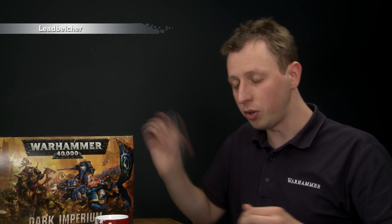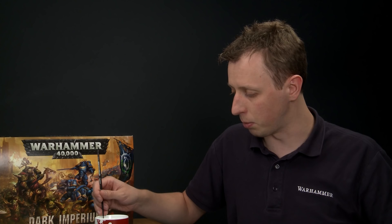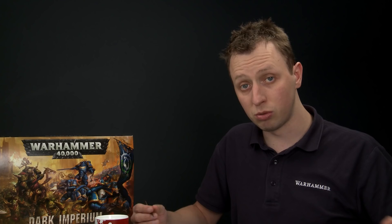Once your miniature is entirely green, we're ready to start adding base colours. The first is Lead Belcher for all the silver parts. Give all your paints a good shake before use. I'm applying this mostly with a medium layer brush, but keep a small layer brush handy for finer details. Put some paint onto your palette and thin it down with a little water — you want about that consistency before applying it to your miniature, which will give a smooth result.